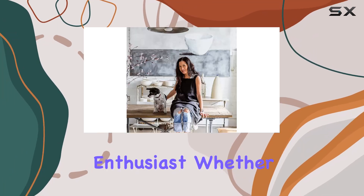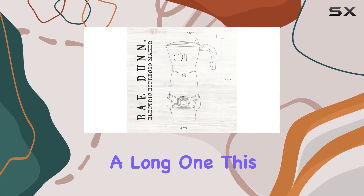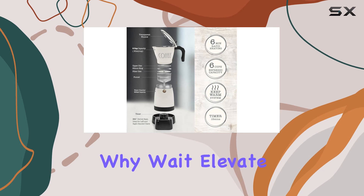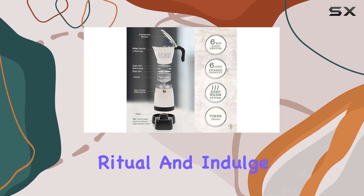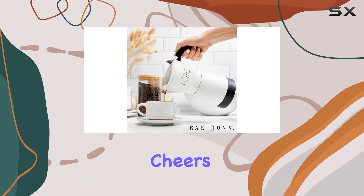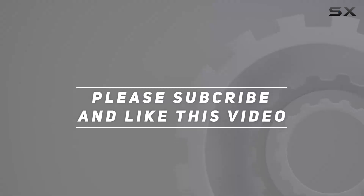Whether you're starting your day or unwinding after a long one, this machine is sure to become your favorite kitchen companion. So why wait? Elevate your coffee ritual and indulge in a cup of Italian-inspired bliss with the Ray Dunn electric espresso maker. Cheers! Check out the video description for updated price, and thank you for watching.